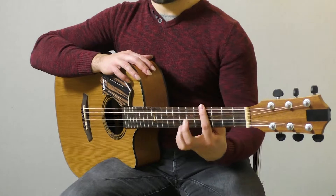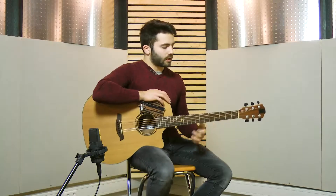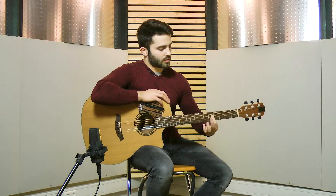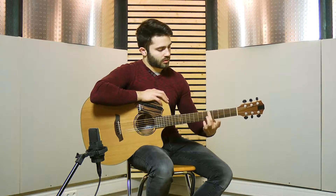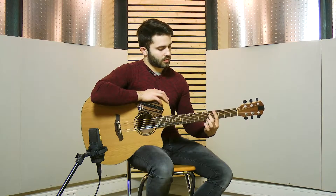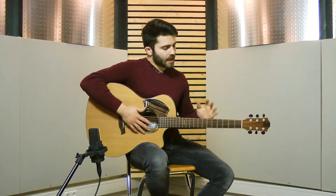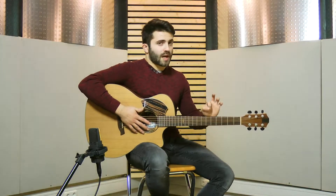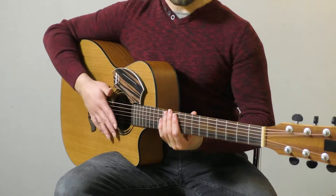I'm gonna play it slowly. That's it — this would be the third step. Once you're ready with this, we try to play together with the percussive line that we've learned before, which is just kick and snare.